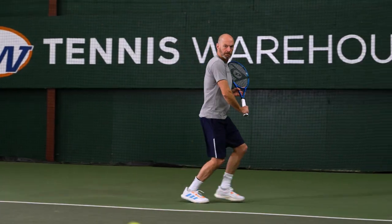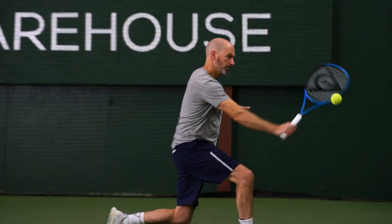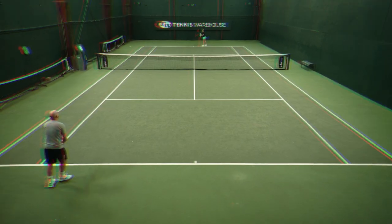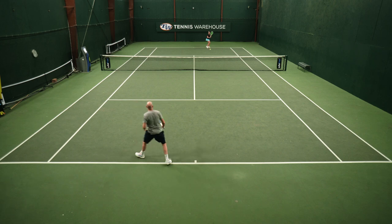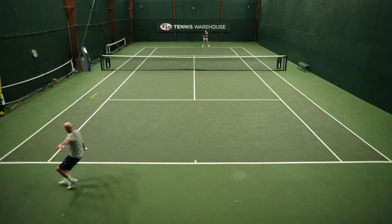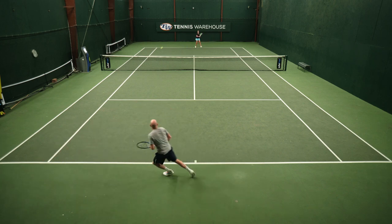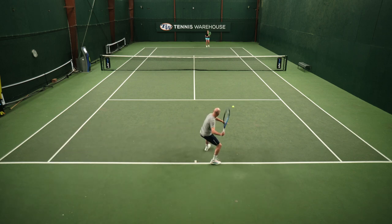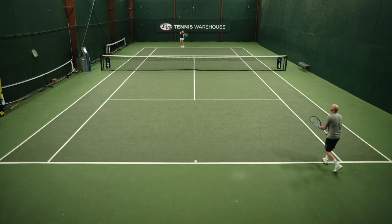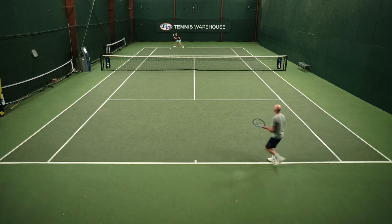I enjoyed the previous version of the FX 500 Tour, so I was super excited to get on court with this update. From the first hit, I found a plusher, softer feeling response from this racket. I really enjoyed it when I was in defensive situations, scrambling on the baseline and had to dig a ball out on a tough shot that had me moving wide and off balance. I love the easy power of this racket — it could get the ball high and deep over the net with very little effort, get myself back in the point and back to being aggressive.